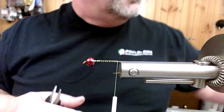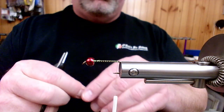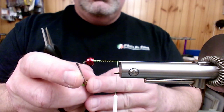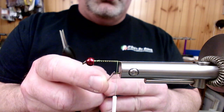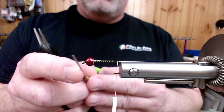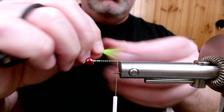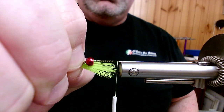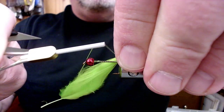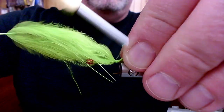I've got a marabou blood quill that I've stripped and prepped — this is going to be our tail. Shad are notorious for being short strikers, so I don't want a really long tail on this. My tail is going to be the length from the front of the eye of the hook to the point. Typically when you're tying this pattern you'll go the length of the shank, but for this shad pattern I'm going to shorten that up. I've got my fibers folded back, I'm measuring up with my fingers, and I'm going to lay this on the near side of the hook at a 45-degree angle.